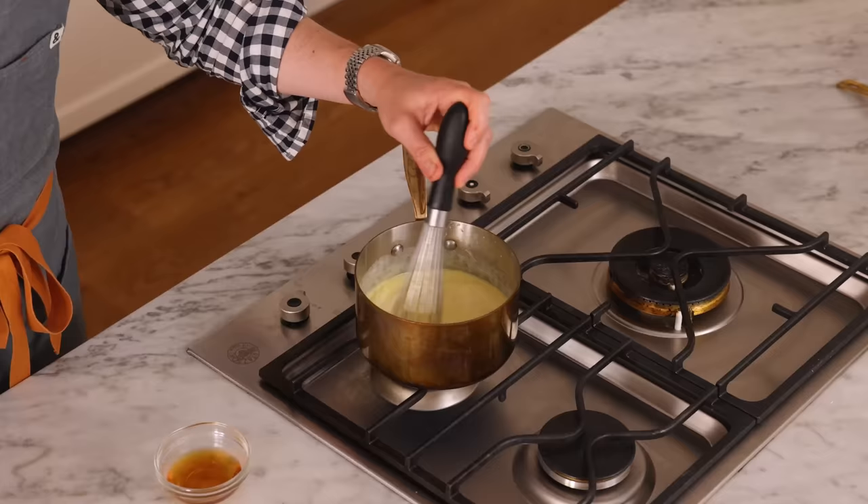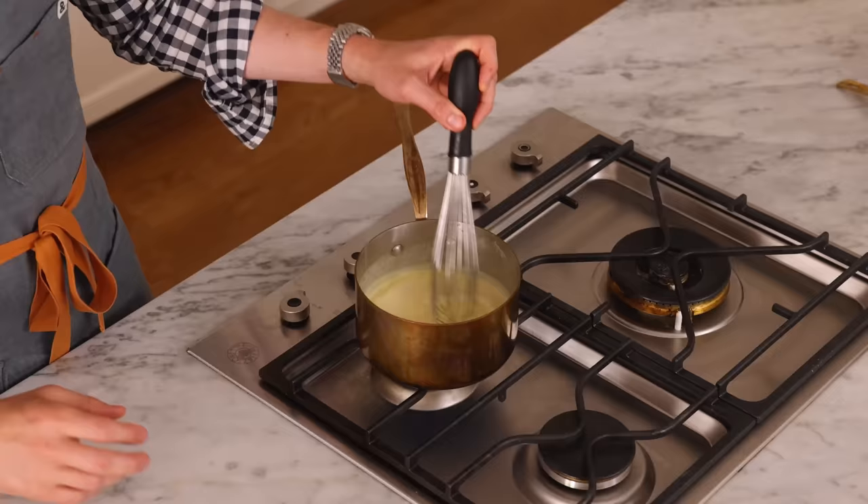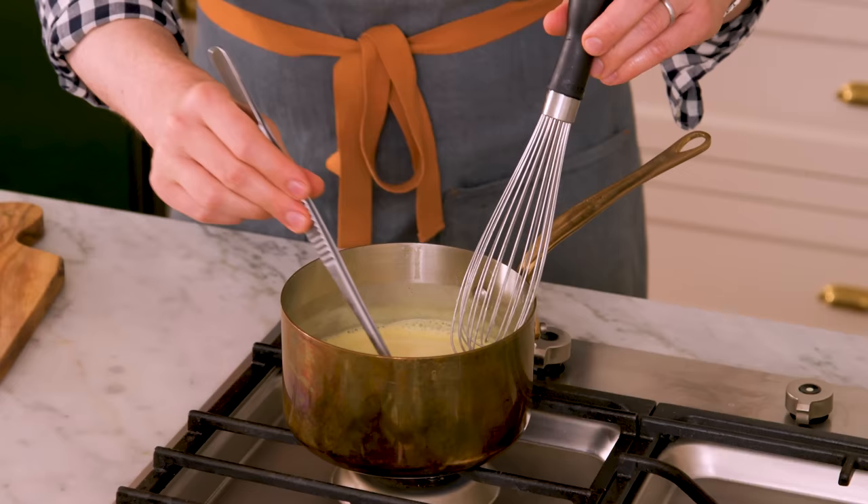At this point, I'm also going to whisk in two tablespoons of apple brandy. I use apple brandy in the pie dough as well, and it smells and tastes so good. The alcohol will cook down, so don't worry about that. If you don't have apple brandy on hand, you could add a little more vanilla, use any other brandy or cognac you love, or even bourbon. This is just starting to thicken up, so I'm going to pull out the vanilla pod.